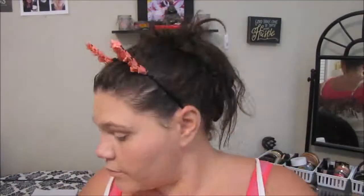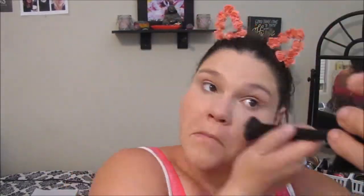Once I've got my concealer all the way set, I'm going to grab the mattifying powder and the powder blurring brush and put that all over my face to set my foundation. Then just for extra measure, I grab the finishing powder and the Beautifully Precise Powder Brush to get everything really set and also to powder my neck.